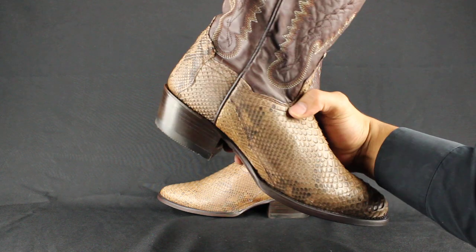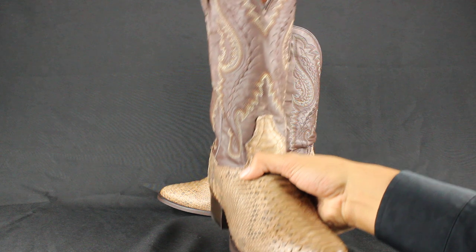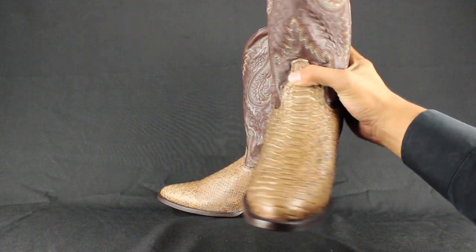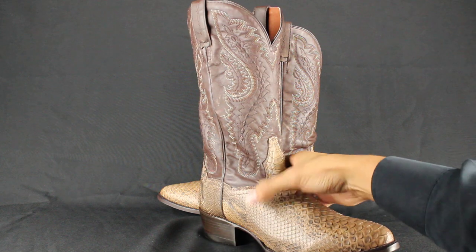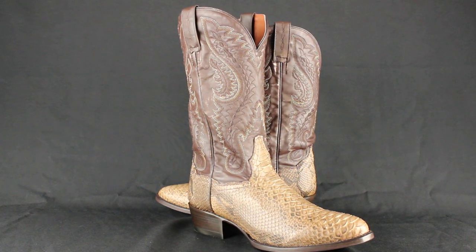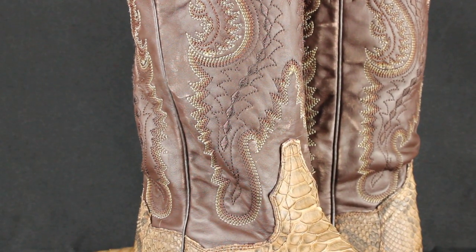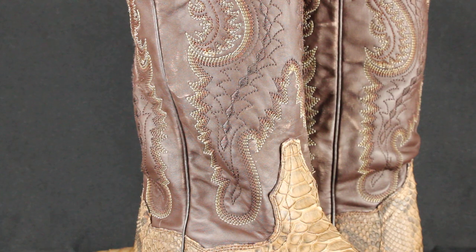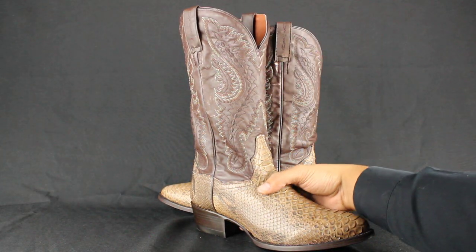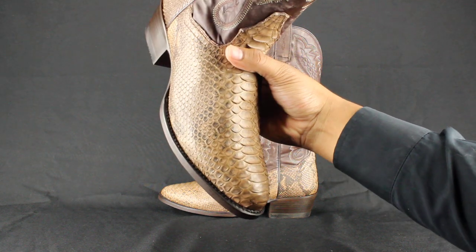It's called the Bay Apache color — that's all over it. There's a decorative upper shaft there, let me zoom in for it. A round toe profile, your traditional round toe, very comfortable as well.